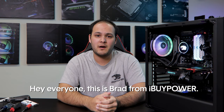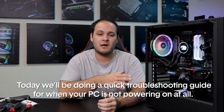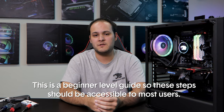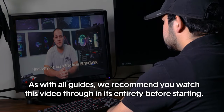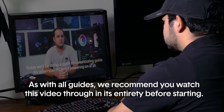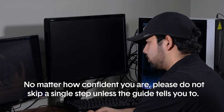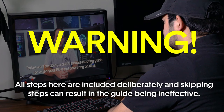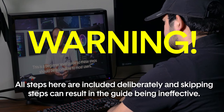Hey everyone, this is Brad from iBuyPower. Today we'll be doing a quick troubleshooting guide for when your PC is not powering on at all. This is a beginner level guide, so it's designed to be accessible for most users. We recommend that you watch this video through in its entirety before starting. Please do not skip a single step unless the guide tells you to — all steps are included deliberately, and skipping them can result in the guide being ineffective.